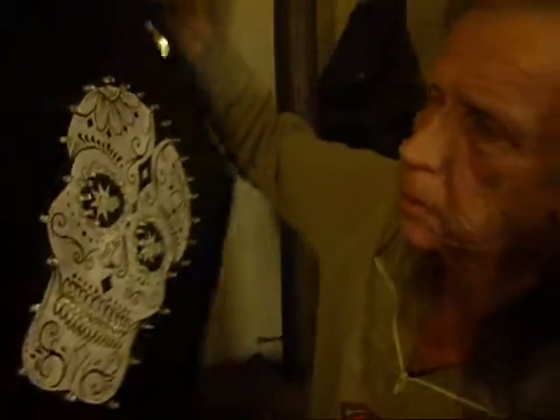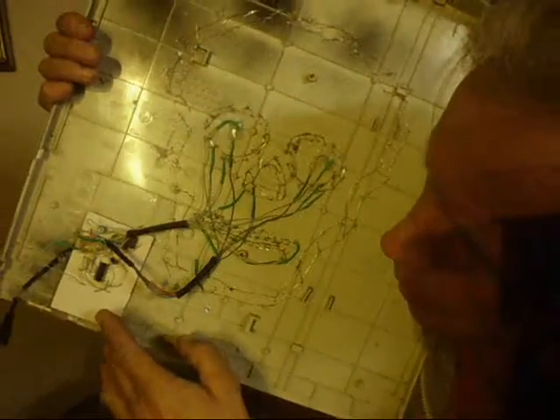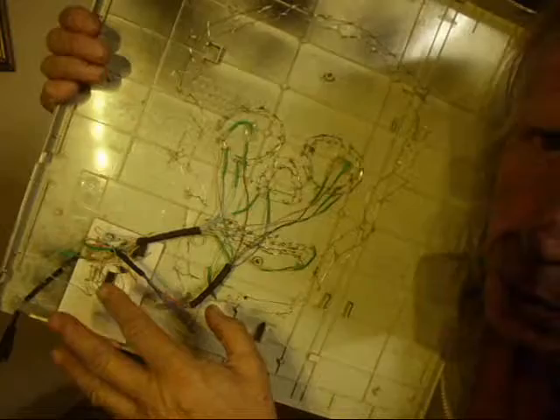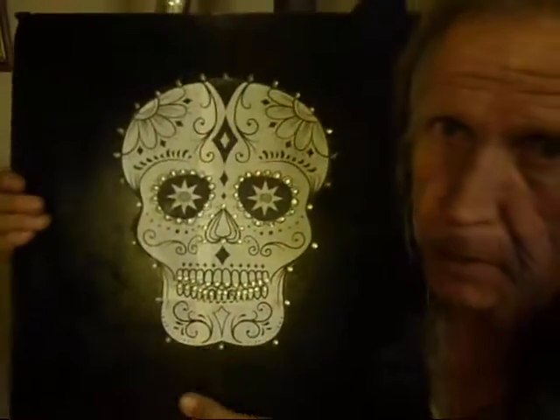It's called a chaser because we are using the 555 and the 4017 chip, and we're using 8 out of the 10 output pins to power this interface of lights. And I'm going to give a demonstration.